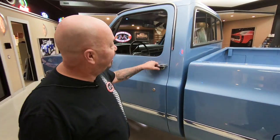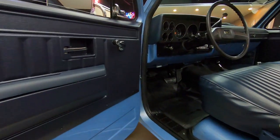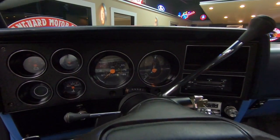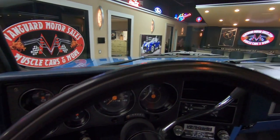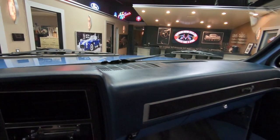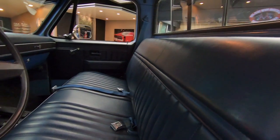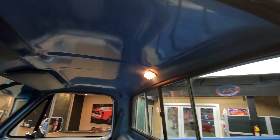Doors are fitting good, operating nice and smooth. You can see the interior — she is beautiful. Steering wheel looks good, tilt column in it. Now the dash is original and there is a little crack in that center speaker and that right speaker over there where they all cracked back in the day. Other than that the interior looks like it's brand new — all the paintwork, all the rubber, all the seals, the seat belts are in good shape.